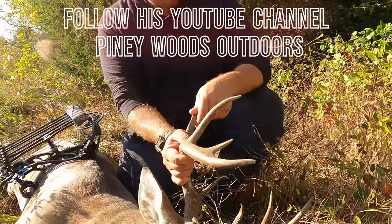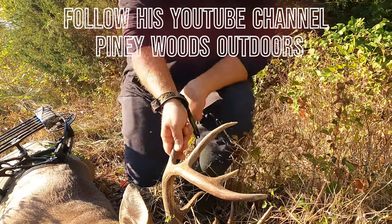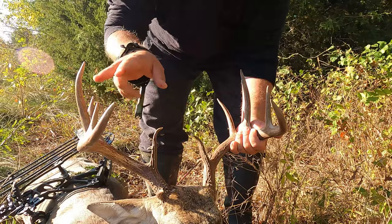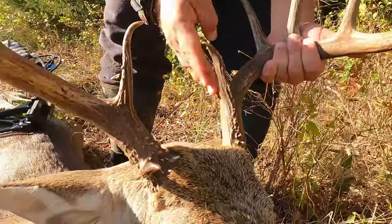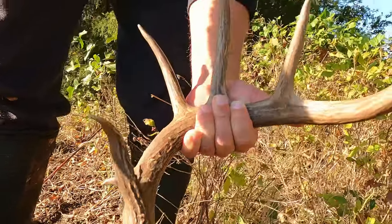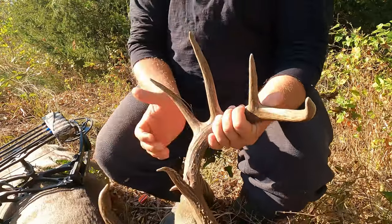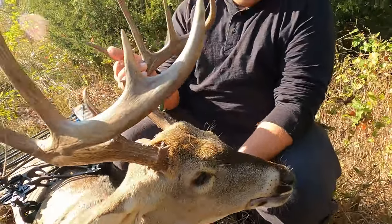He got a 10 point. No, he's a 12 point. Maybe 13. He's definitely a 12 — one, two, three, four, six, seven, eight, nine, ten, eleven, twelve. That little kicker — and a kicker. Finally!